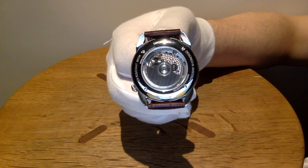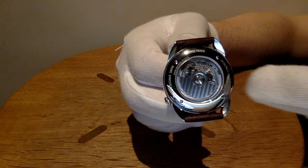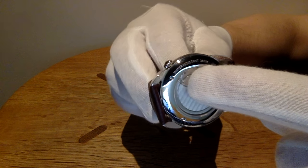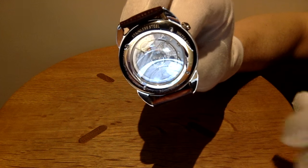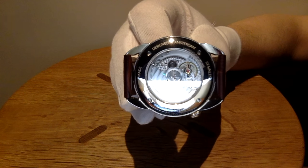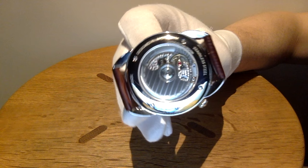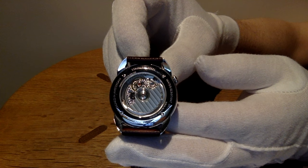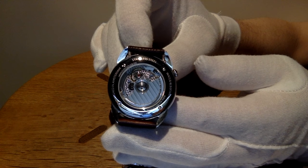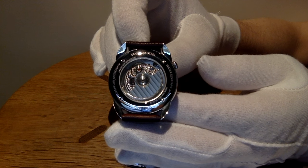And voila, we have the back. Swiss made. Water resistant. Stainless steel. And of course, designed in Amsterdam. It's a powerful Swiss made movement — a very reliable movement.